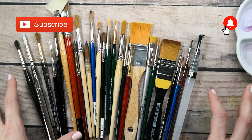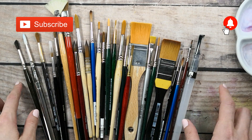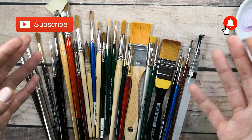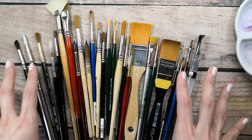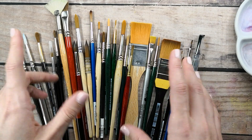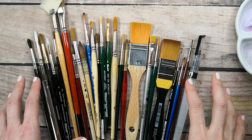Before we get into this video, please make sure that you have subscribed to my YouTube channel and clicked on the bell button so you can be notified whenever I post a new video. If you want to know how to choose your best tool ever, then keep on watching.